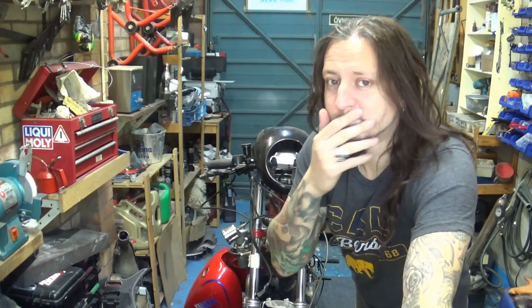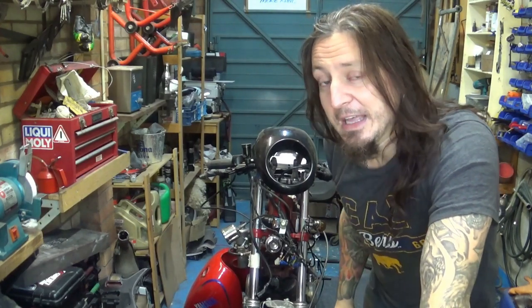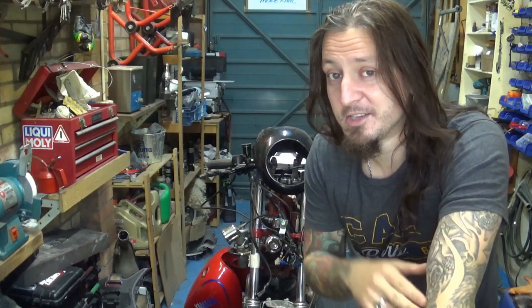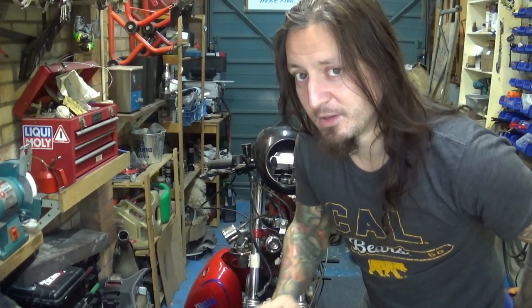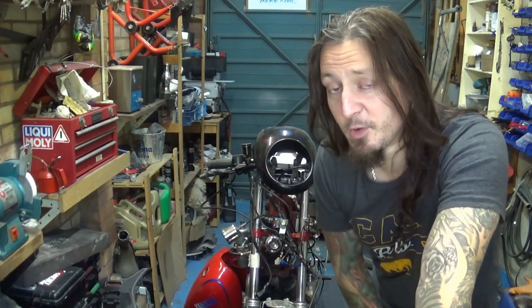Hey, what's up guys? I know last time I saw you on the XV500 build, my little cafe racer here, I said the next video would be a startup and engine running and all that stuff. And I really meant that. But I went home and thought things through a little bit and I need to do two small things, a couple of steps before I can start the engine and use the bike for a dry run anyway. Let me explain why.